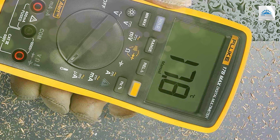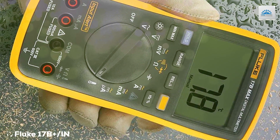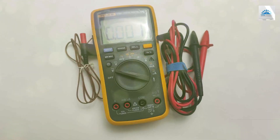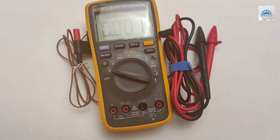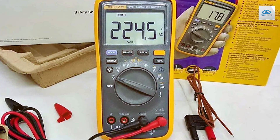Finally, the number five position is held by the Fluke 17B Plus CAT II Digital Multimeter. In the world of digital multimeters, the Fluke 17B Plus CAT II Digital Multimeter shines as a versatile and dependable instrument for professionals. Whether you're an electrician, engineer, or technician, this multimeter is designed to meet your exacting standards.